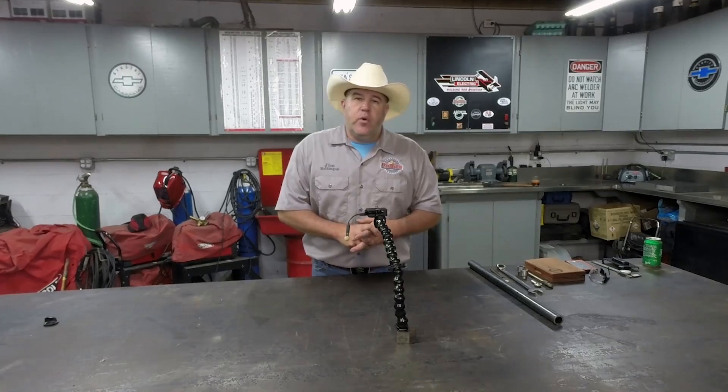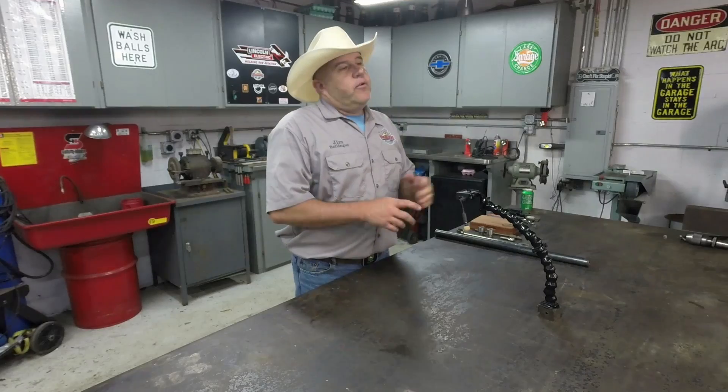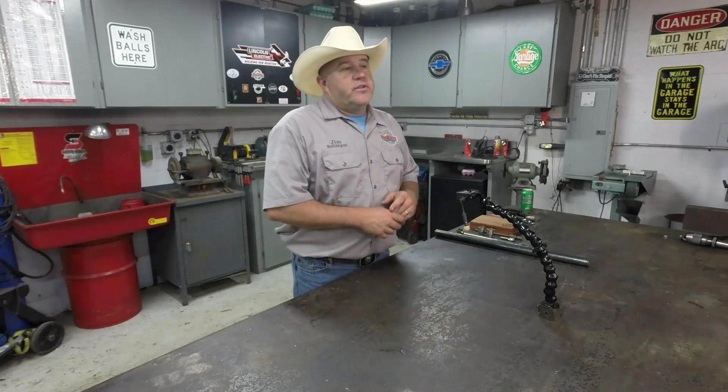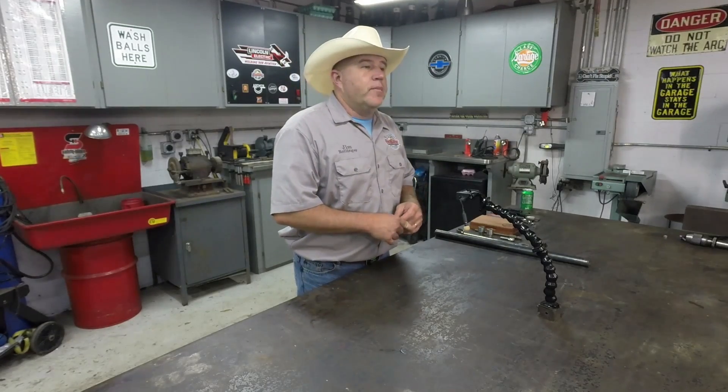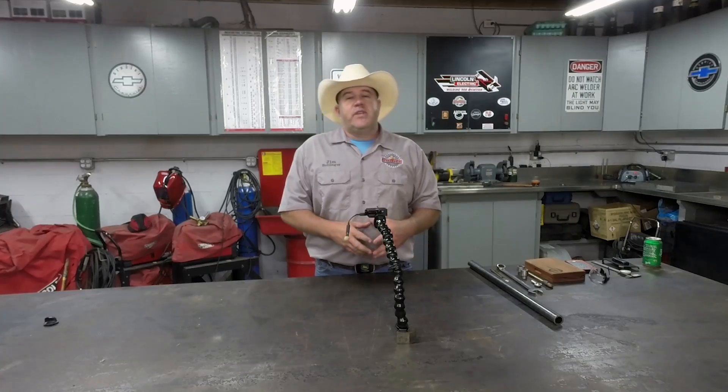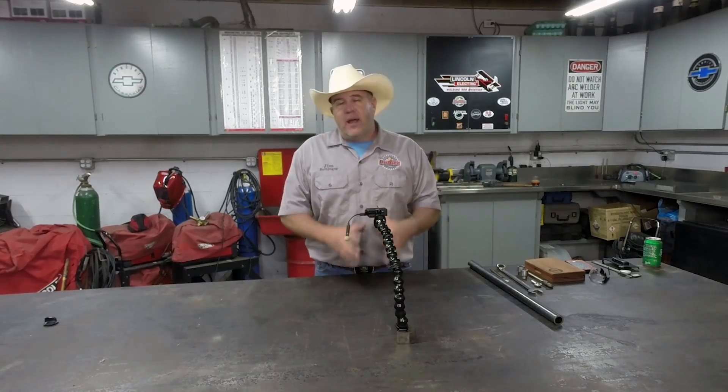Hello everybody, welcome to the shop. Today we're going to talk about a couple things here real quick and then we're going to get into a project. Now if you're a follower of the channel, you've already heard us talk about the Bar-Z Summer Bash and what a great time we had this year out in Rancho Cucamonga, California. Stan Zinkowski is the host and he puts on a heck of a party.